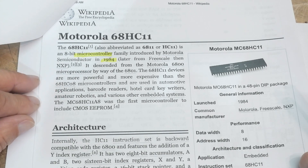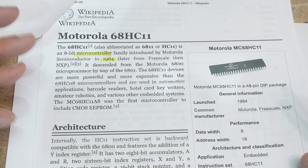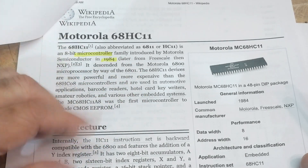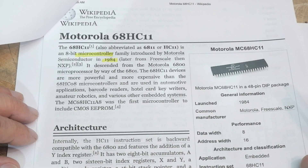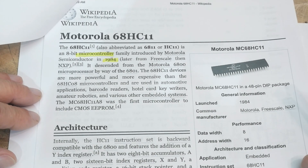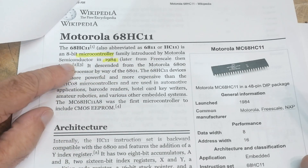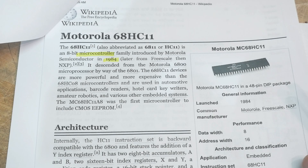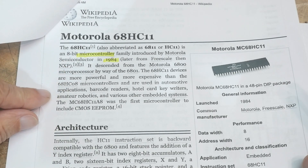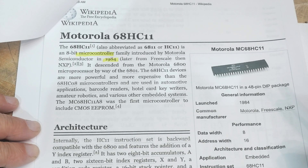This one was quite expensive, so you didn't see it used in a lot of things. But on the high end, when you could afford a nice device, you could use one of these — they found their way into automobiles and things like that. It's an 8-bit microcontroller, but it has a lot of 16-bit instructions inside, so it's kind of moving toward the 16-bit region.